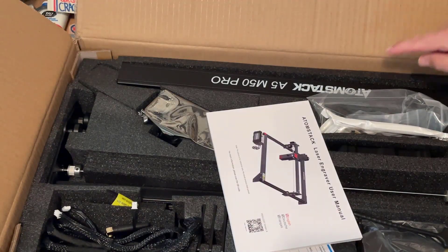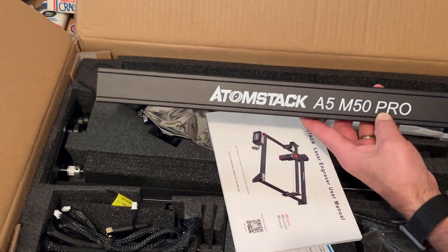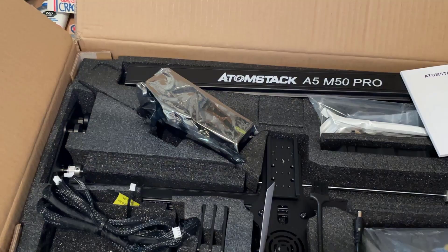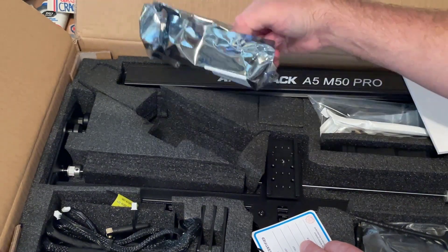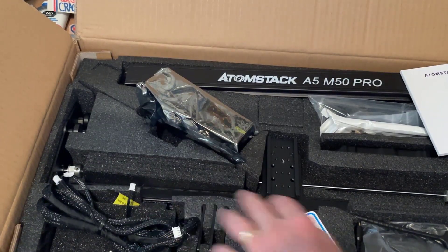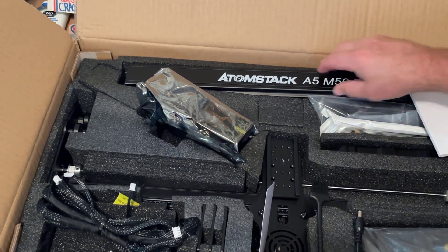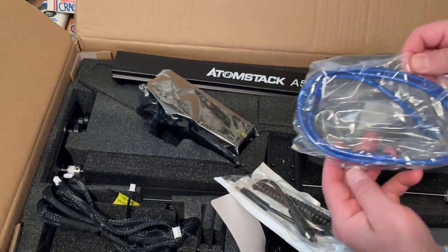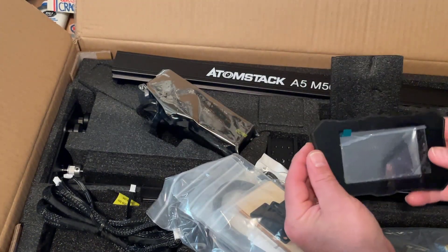First part is a piece of sheet metal — this is the cutting mat. It is part of a giveaway. Inside we have the Atomstack A5 M50 Pro manual. This is our carriage; there are two more frame pieces below it. Here is the laser, this is the controller and cables and the feet. Here we have a brush, the power supply, and the second frame piece is under this one. We've got an HDMI cable, USB cable, tools and hardware, some samples, and the display.